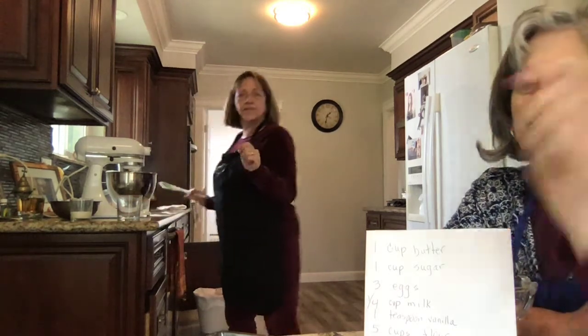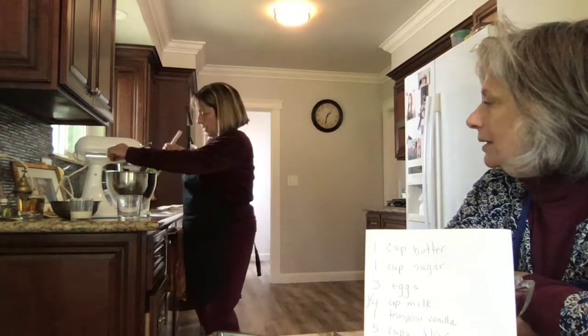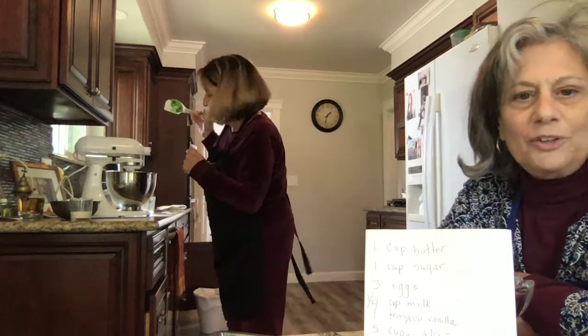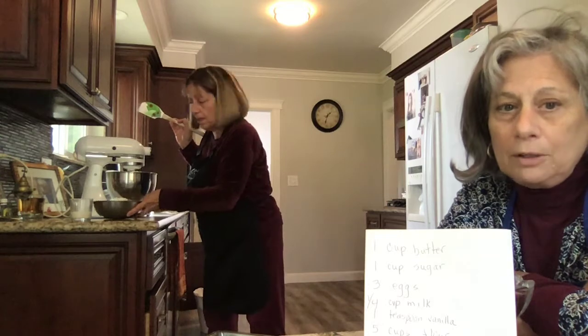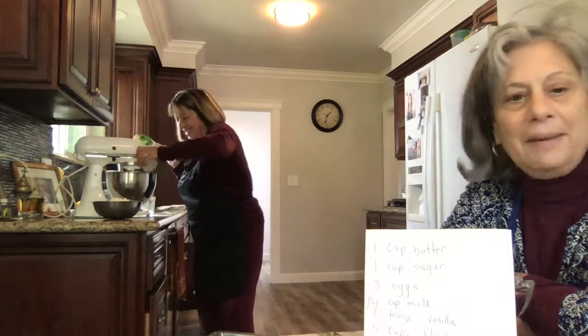You might want to go slow. You can turn it up a little for a minute. And now, when it's all mixed together, you add one quarter cup of milk with one teaspoon vanilla — it's already mixed together.